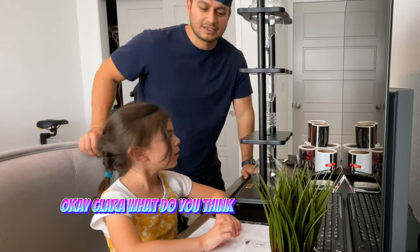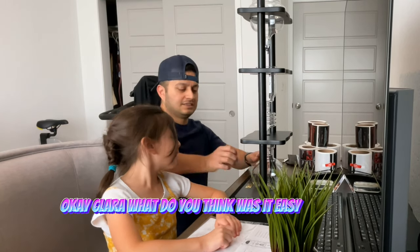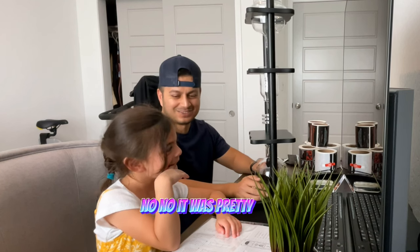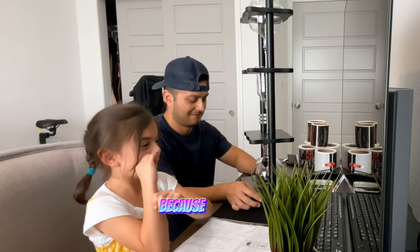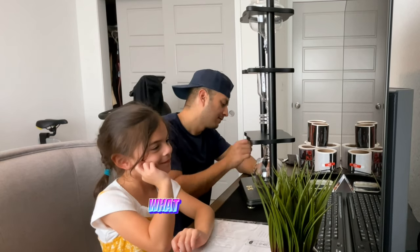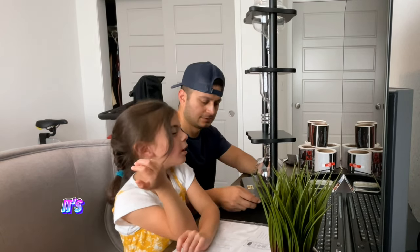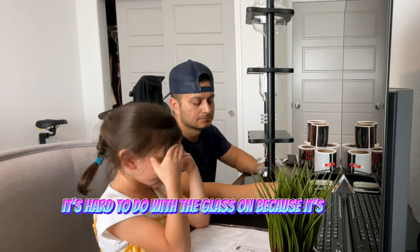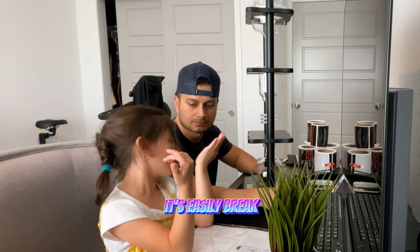Hey Clara, what do you think? Was it easy to build it? No. No? It was pretty easy. I don't know. Because the glass. What about the glass? It's hard to deal with the glass one because it's glass. It's easily big.